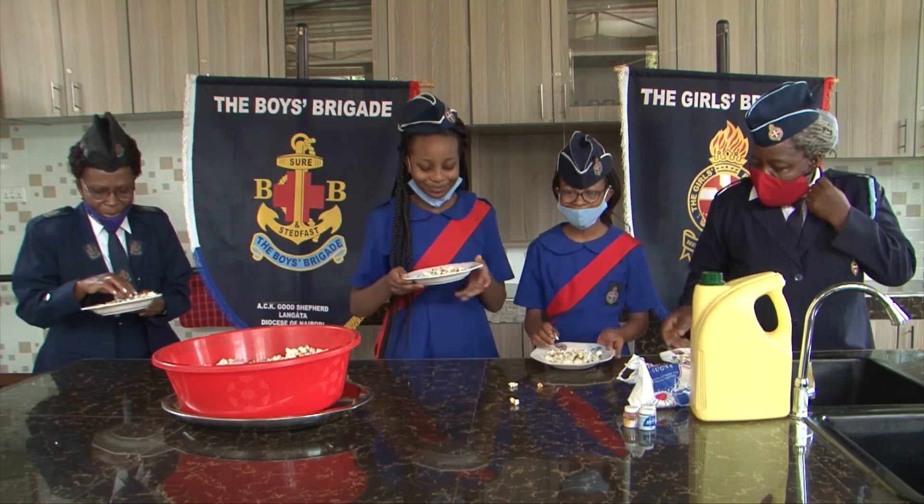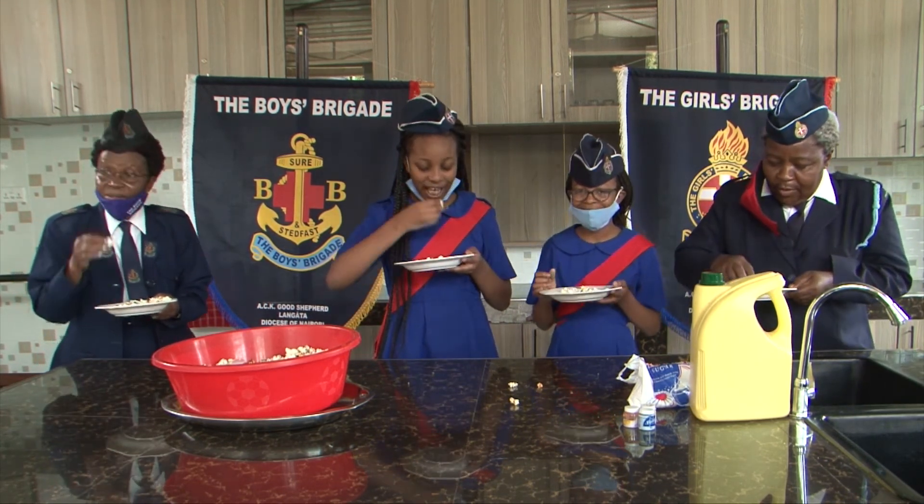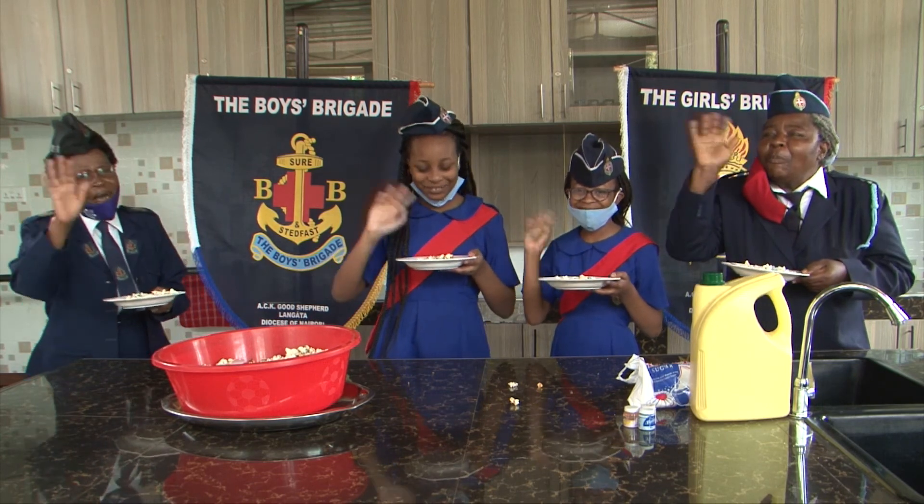I wish you guys were here. Wow, these are sweet. Bye!